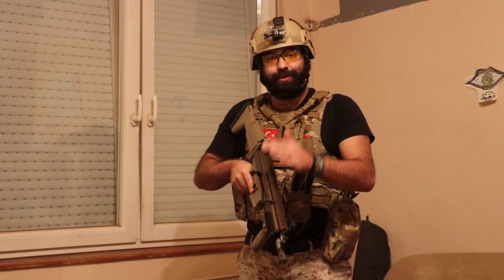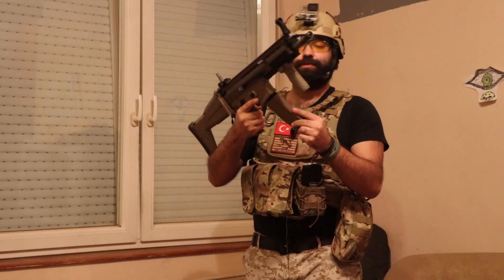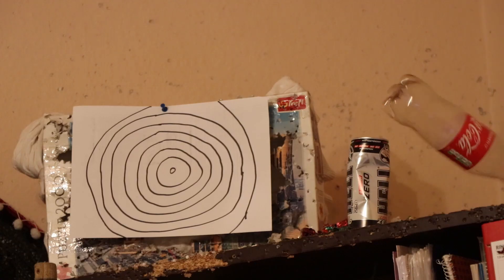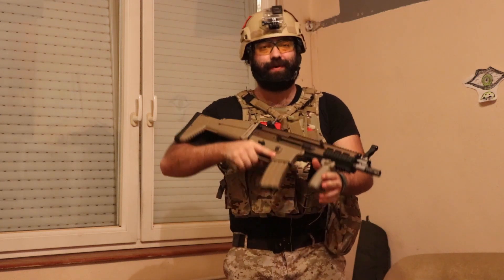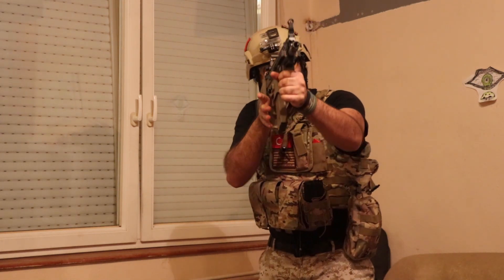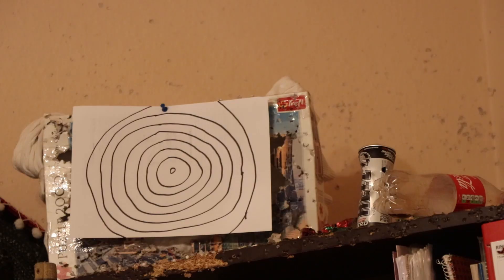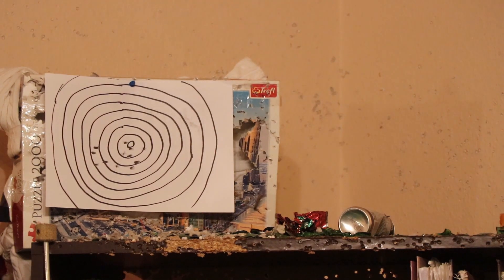I've set the pointer balance to zero. Let's try — I'm excited. First let's try with semi-auto. Wow, it feels so good actually. The blowback is really realistic — you really feel like you're shooting, it's very close to a real gun. I hit the target. Let's try full automatic now.